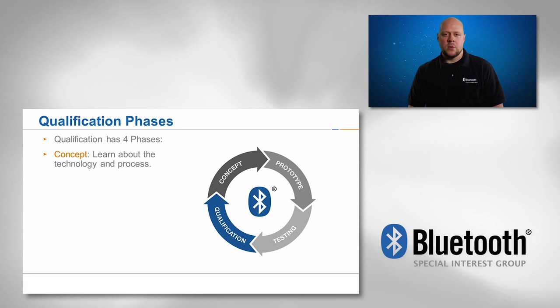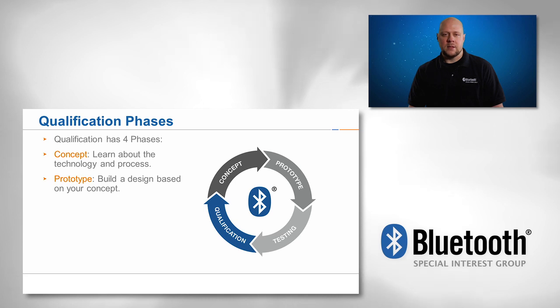In the concept phase, a member will learn about the Bluetooth technology concepts and the qualification process. In the prototyping phase, a member takes their concept and builds a design.